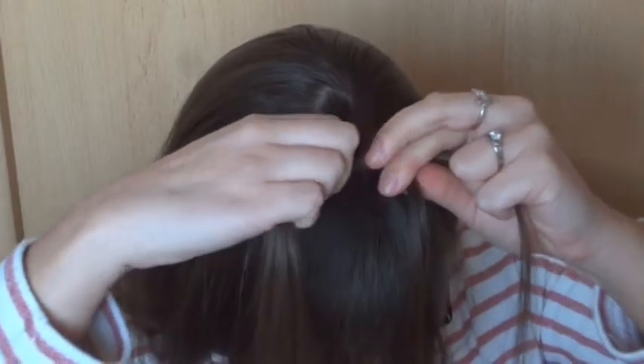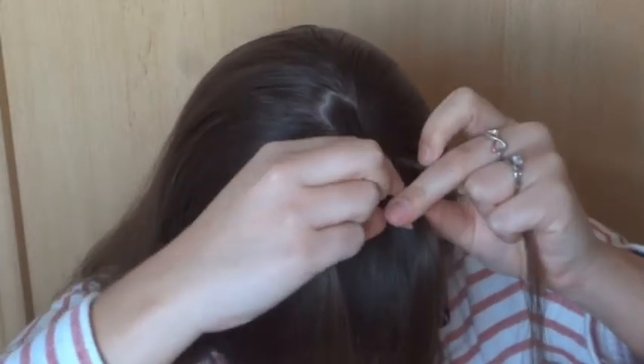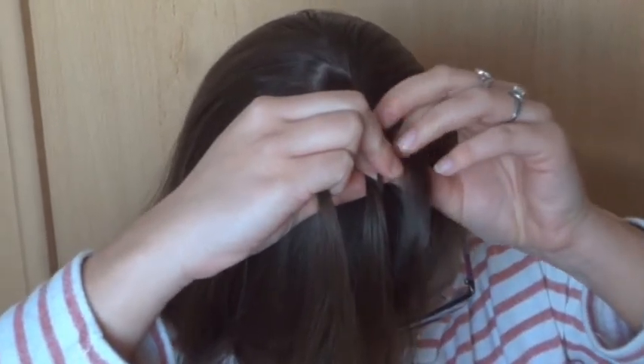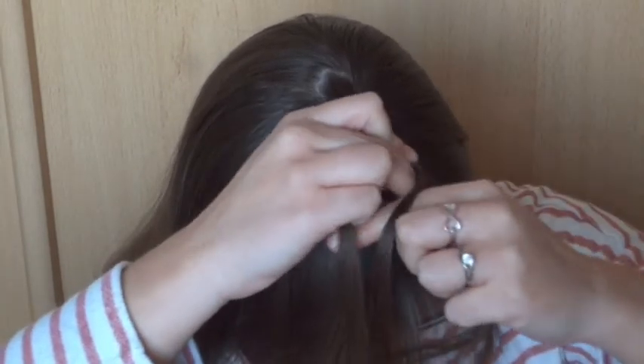Make sure your braid is still going towards the forehead. From now on you start repeating. Every time you'll add some hair on the right and then cross the right strand under the middle one. Then add some hair on the left and cross the left strand under the middle one.